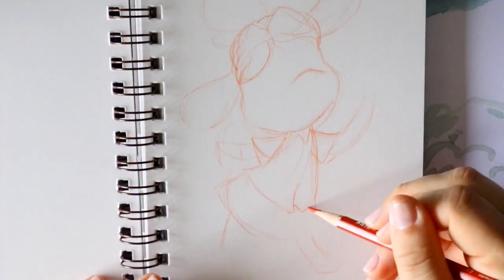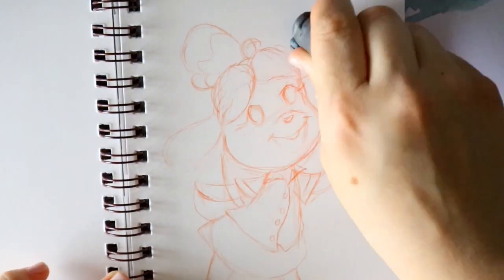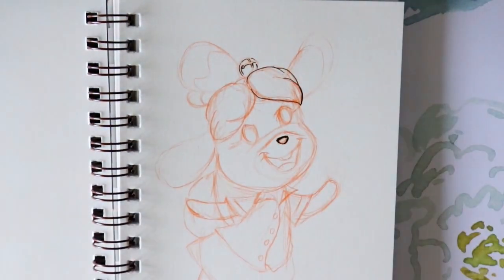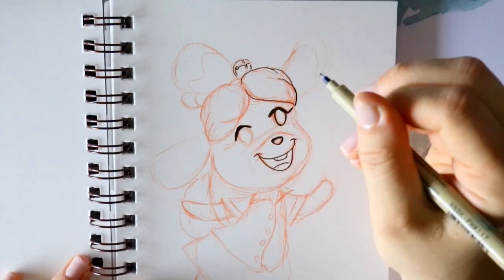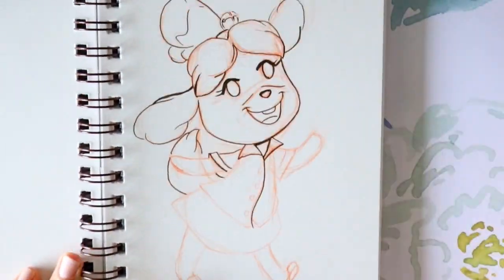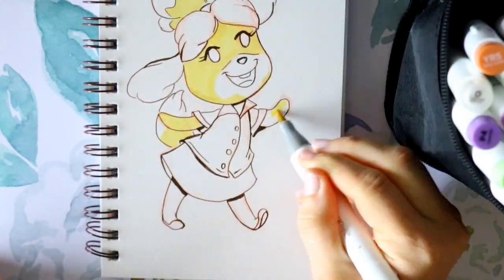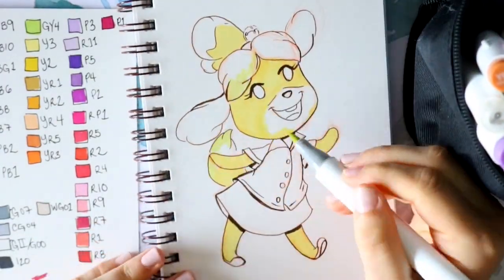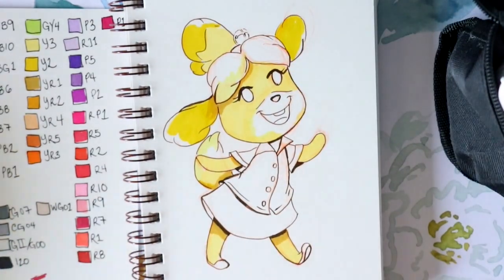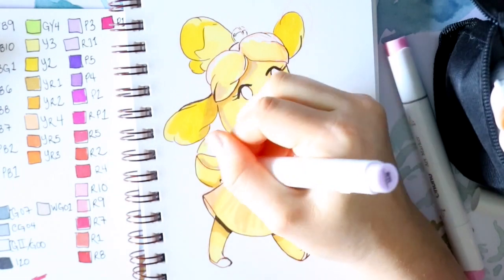If you've followed me before — and if you're new, welcome — you may have seen my previous videos on Ohuhu markers. They are legit very nice alcohol-based markers, good ones to start learning with, and I'd absolutely recommend them. I've had the older ones with the small fine tip and chisel tip on the other end. The newer ones have a fine tip and brush tip, but the ones I have here have the chisel tip and the brush tip because I still like the chisel tip for bigger sections and backgrounds.